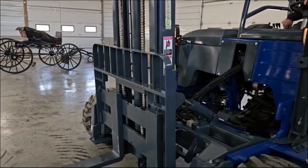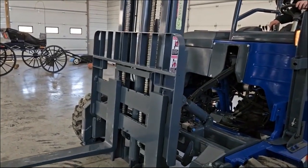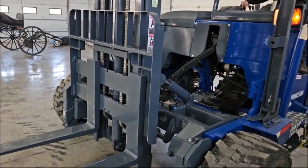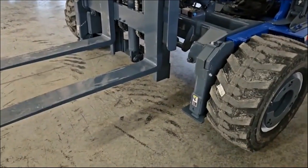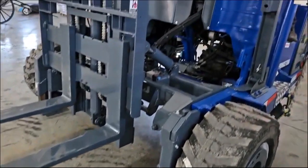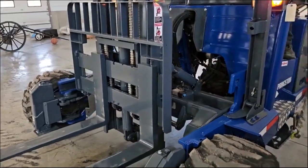Here's your mast going up and down. Here's your tilt. Side shift. Outriggers. Mast carriage. Man, that thing is just tight like new.